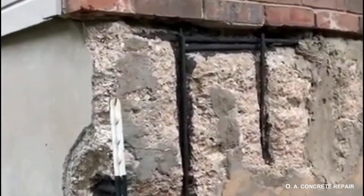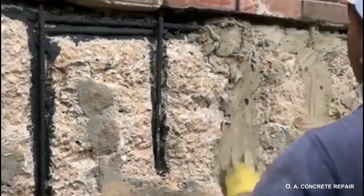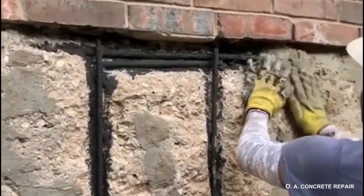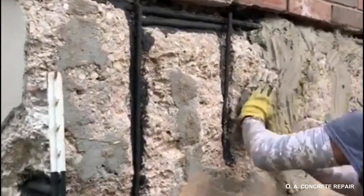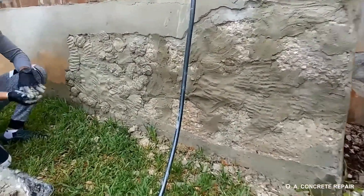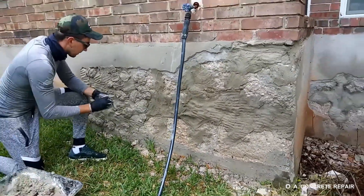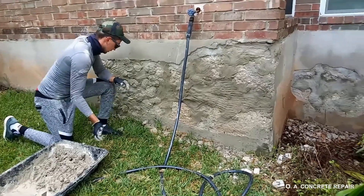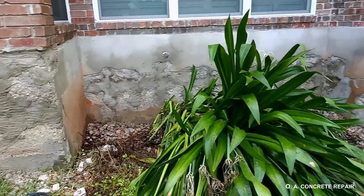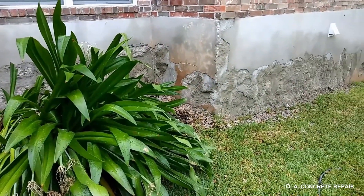Finally, we proceed with the application of the repair mortar. The first layer is mainly applied around the rebar to provide protection and anchorage. The second layer provides body to the repair. In this case, we used rapid set mortar mix, a product that acquires high strength in just minutes and somehow matches the surrounding existing concrete.